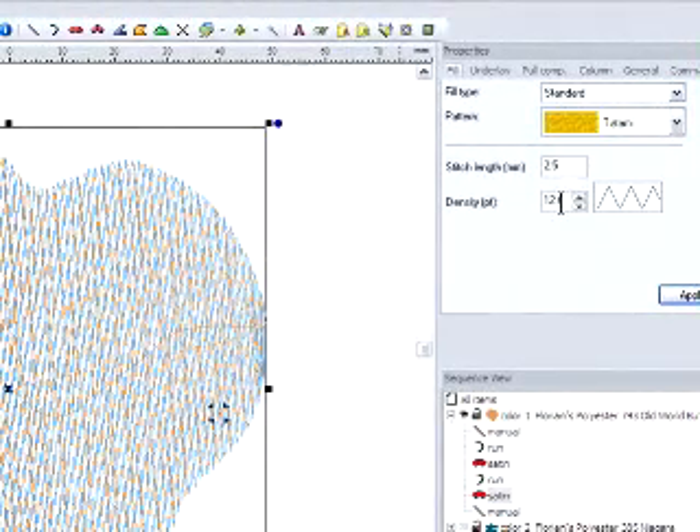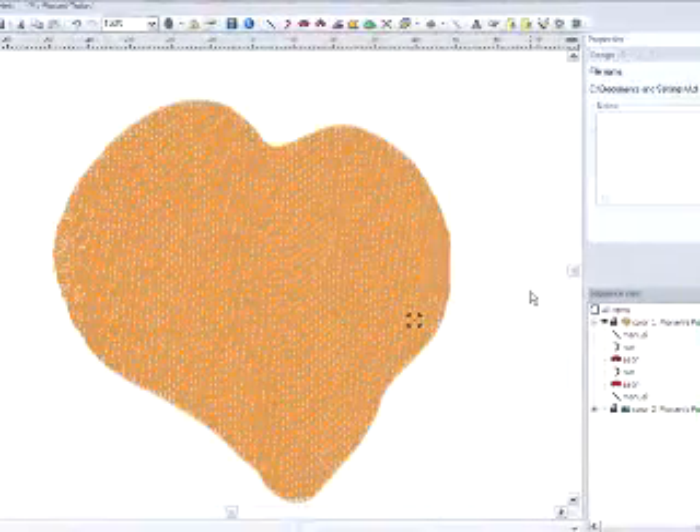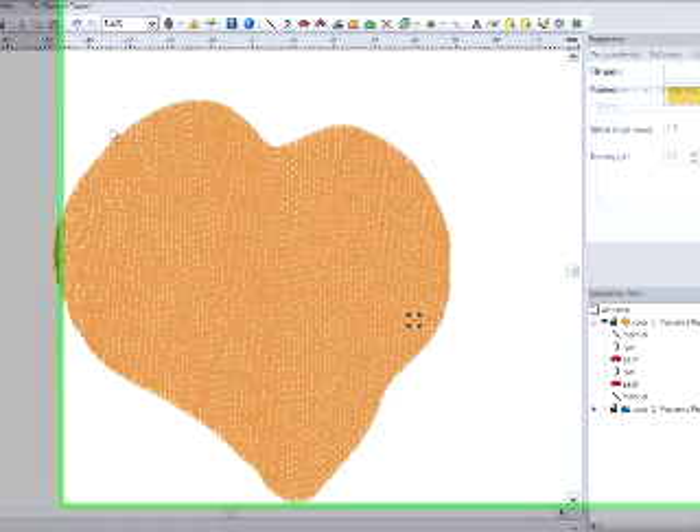Now, if I were to change this to a more conventional density for a fill stitch — such as a 3 or a 4 — and click apply, then it becomes a very solid appearing shape. And this is what we might use to do a contrasting fill.